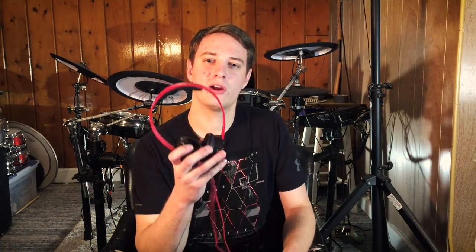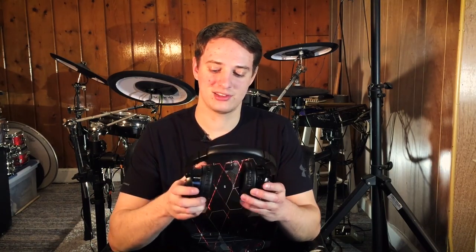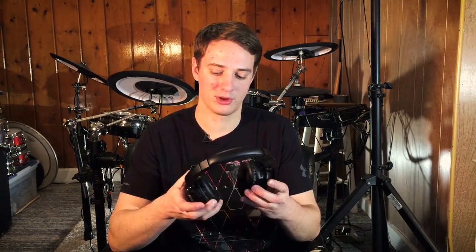You've got a drum set that costs $500 or $1,000, and the only bottleneck are your headphones. I don't care if you're playing a Roland TD-50 — if you're wearing cheap headphones, that TD-50 isn't going to sound very good. The headphones are what truly make your electronic drum set.